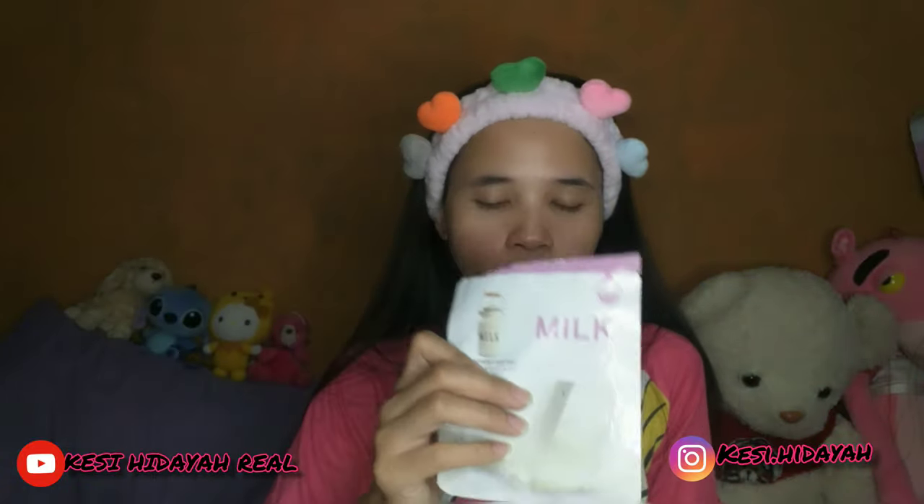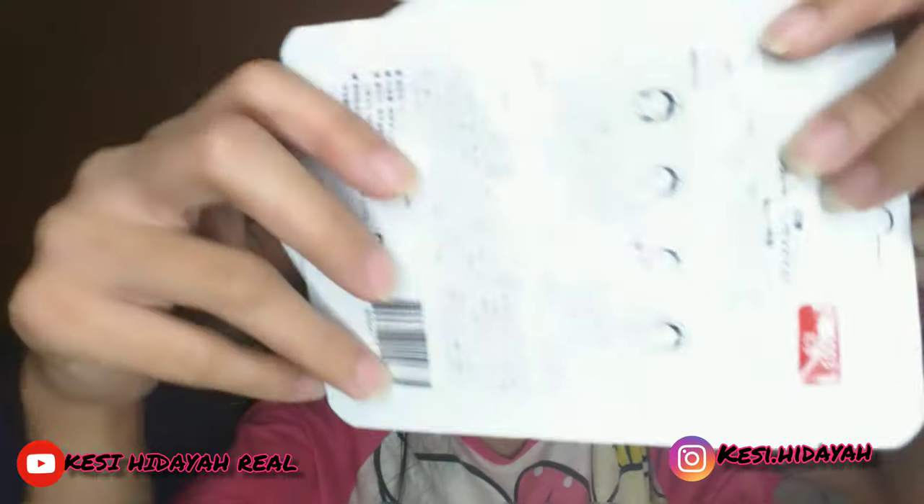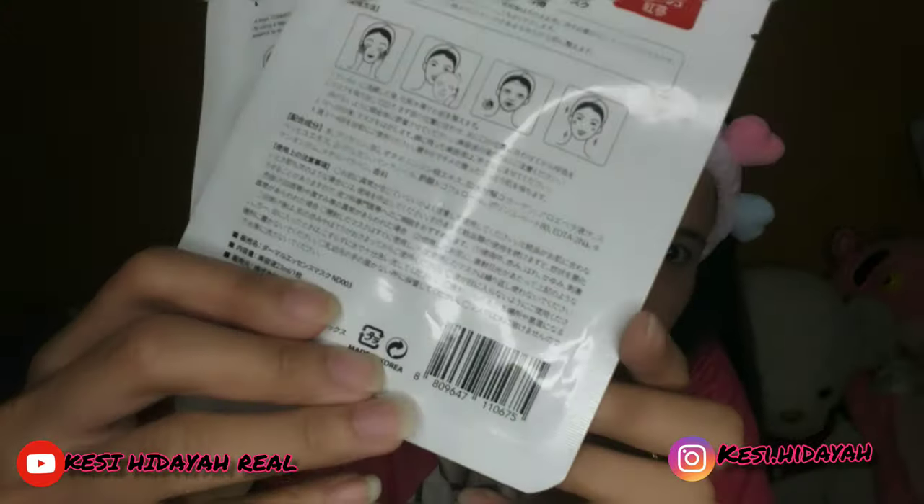Dan ini snail — aku lupa nama bahasa Indonesianya. Dan ini susu, dan ini udah aku sobek tapi belum aku pakai. Ini made in Korea dan semuanya menggunakan bahasa Korea di sini, ini asli dari Korea.